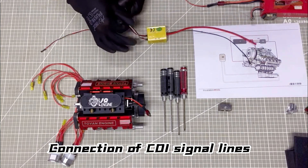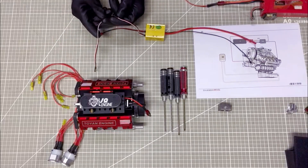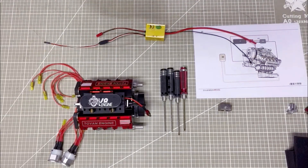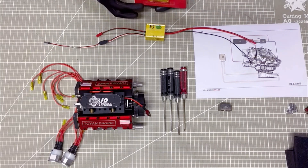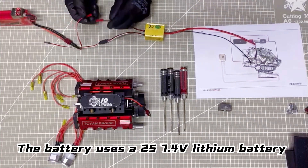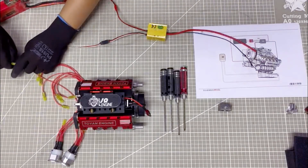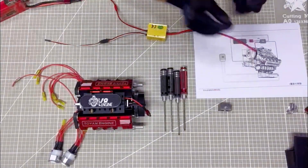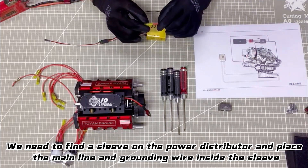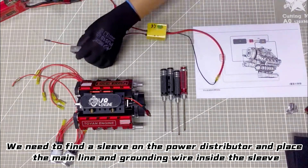We will begin with the connection of city and signal lines. The battery uses ALS Chideng Su Fu lithium battery. We need to place the power distributor, with the main line and grounding wire inside the sleeve.